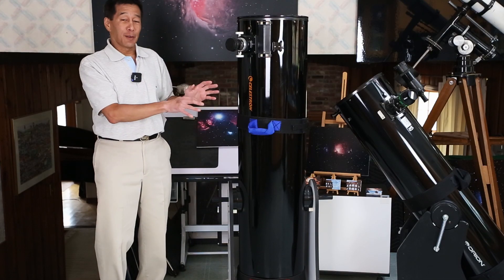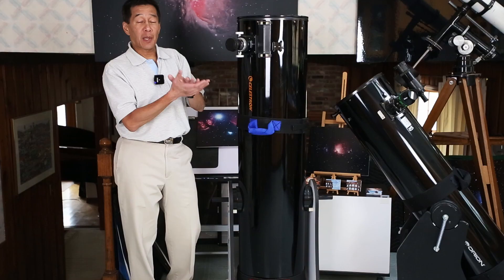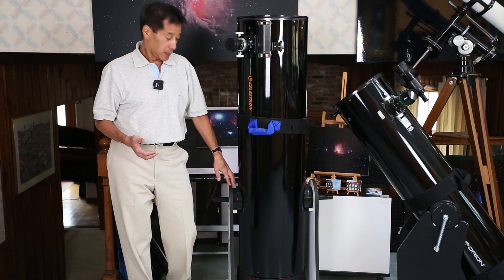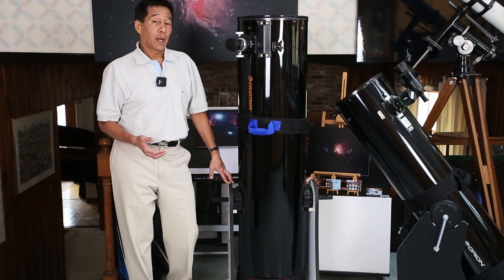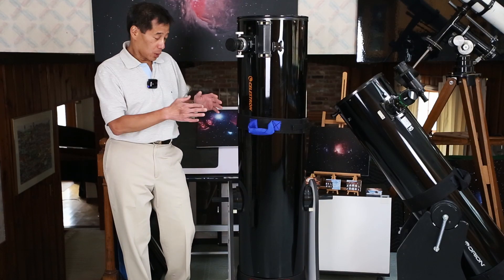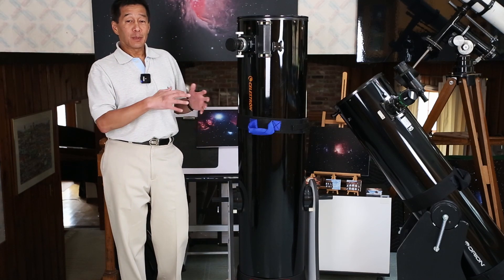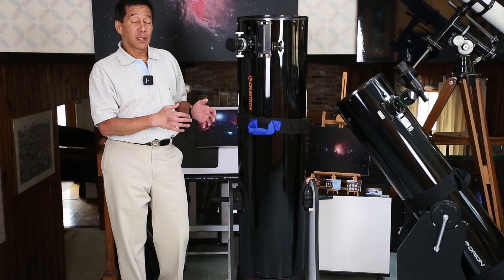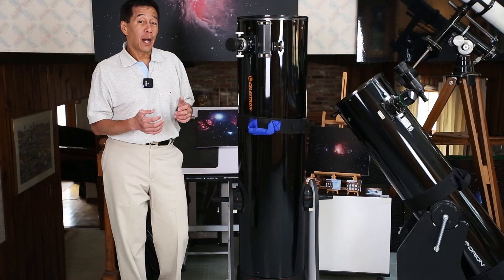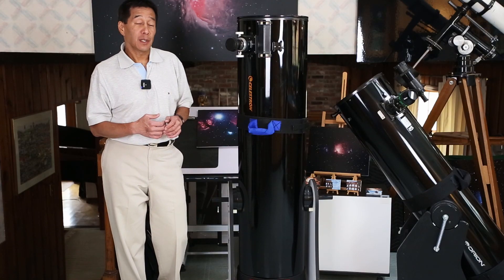The problem with storing it inverted is that the weight of the telescope starts to sag the ground board over time — it's roughly half inch particle board and it just can't bear the weight. That's what happened to this one: somebody set it down inverted for a year or two, and the ground board warped. When I got it, there were some major maneuvers needed to get it back, including putting several more Teflon pads down there. If you buy a used one, be sure to ask the person if it was stored in that fashion.